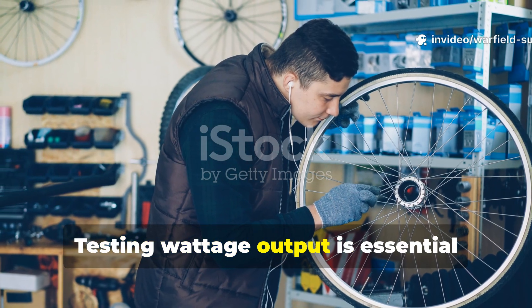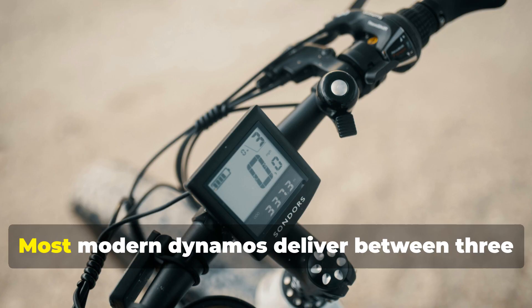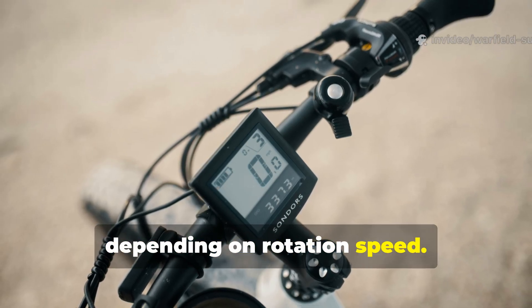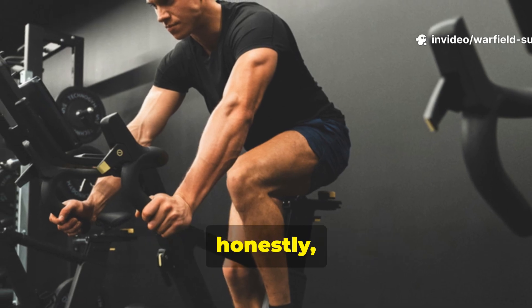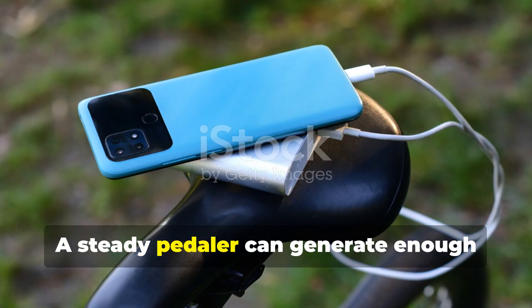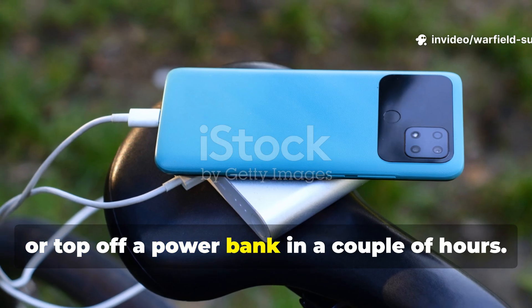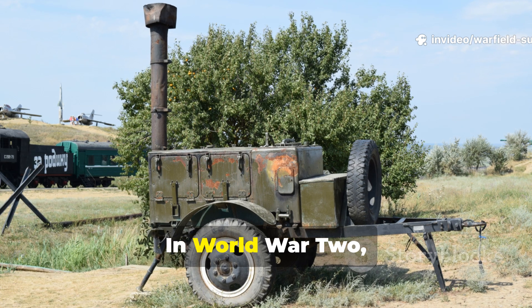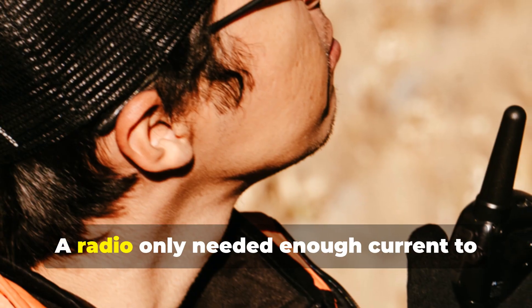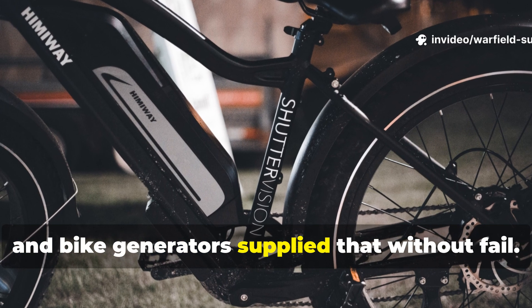Testing wattage output is essential because it tells you what this generator is realistically capable of in the field. Most modern dynamos deliver between 3 and 12 watts depending on rotation speed. That might sound small, but sustained mechanical power from a human source adds up quickly. A steady pedaller can generate enough energy to charge a handheld radio in under an hour or top off a power bank in a couple of hours. In World War II, the exact wattage didn't matter as much as reliability. A radio only needed enough current to send a burst transmission, and bike generators supplied that without fail.